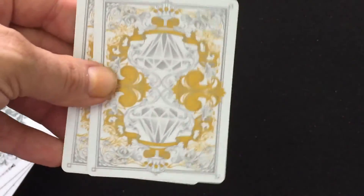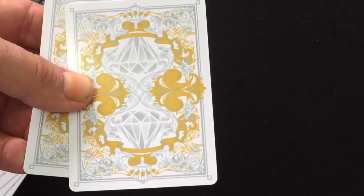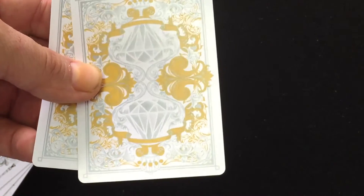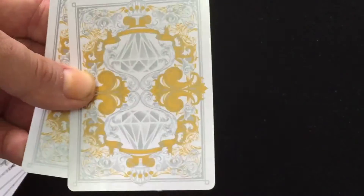The backs and the faces apparently have silver and gold metallic inks. It's a little bit hard to tell, but at least there's gold — you can see it there. It's just that it's not all gold, just certain little details. Pretty cool.